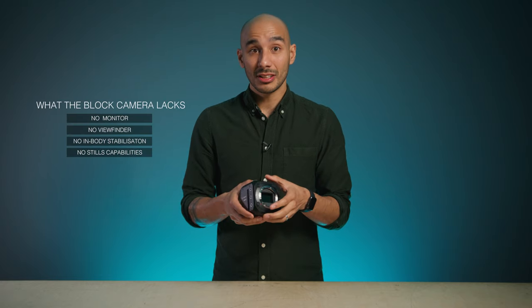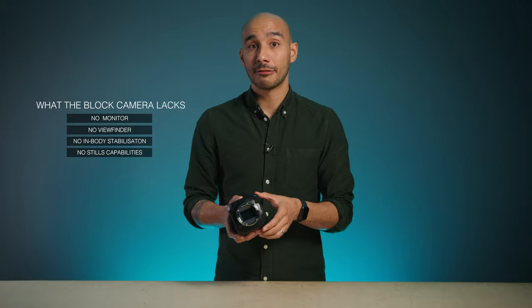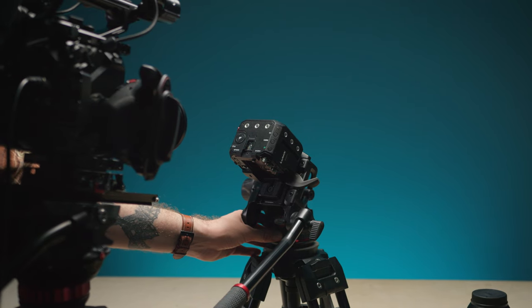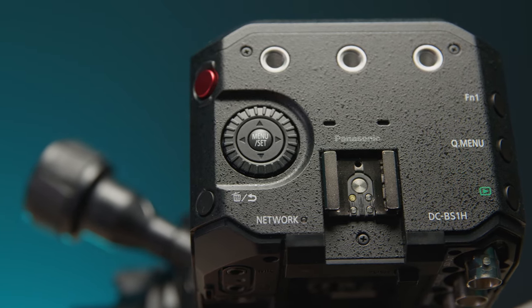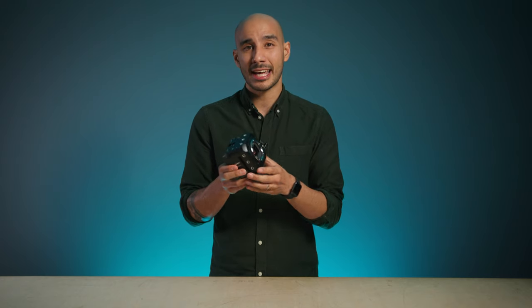Given the nature of this camera, much like the BGH1, there is no built-in EVF or monitor. The big benefit of these Lumix block-style cameras compared to their hybrid counterparts is not just the form factor for easier rigging — or mounting on drones and gimbals, for example — but it's the improved I/O.